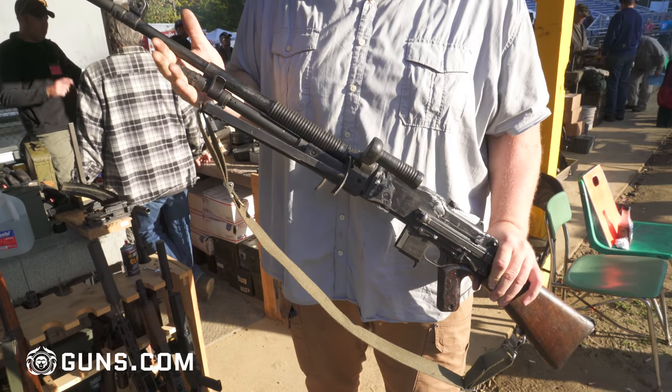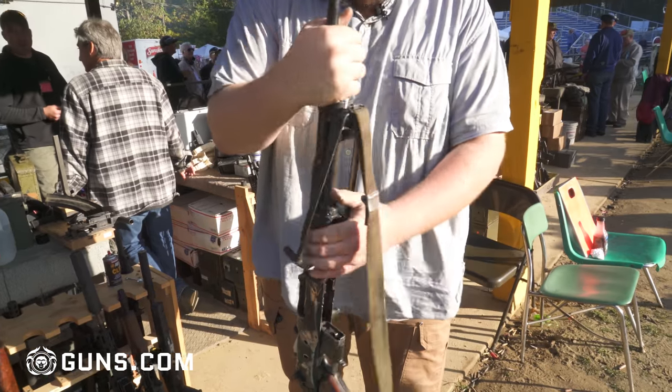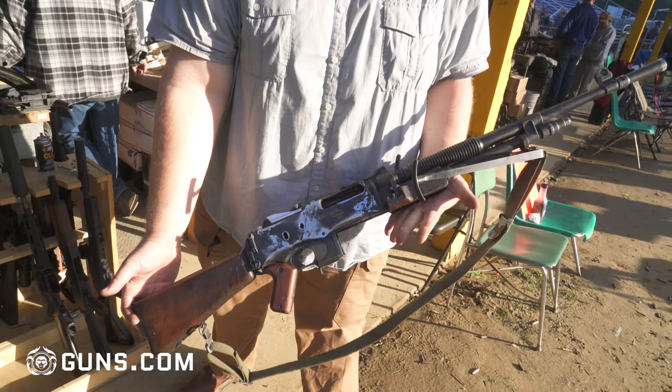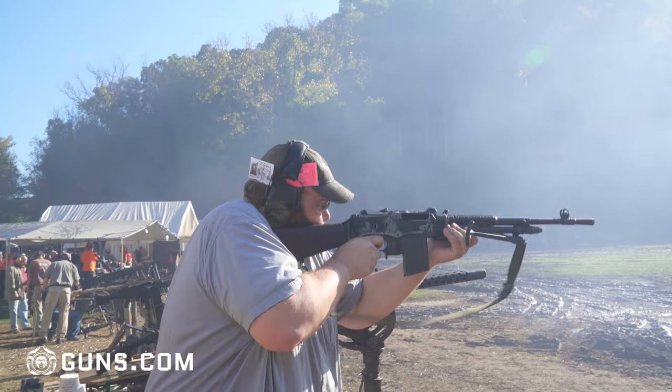This one is an old gun, actually made by FN Herstal. It's an improved version of the Browning BAR of World War II. I've got a soft spot in my heart for FN made guns — they're really, really well made and just neat designs. A lot of old Browning designs.